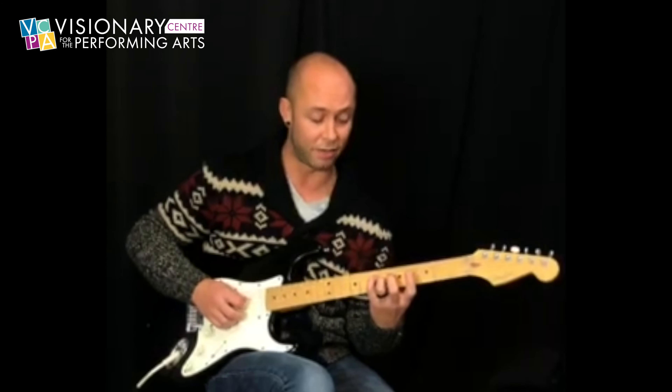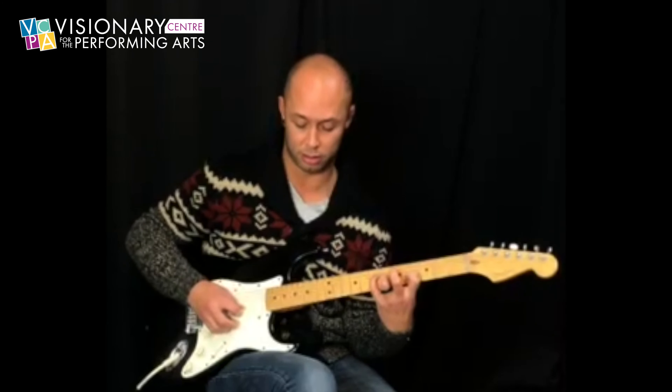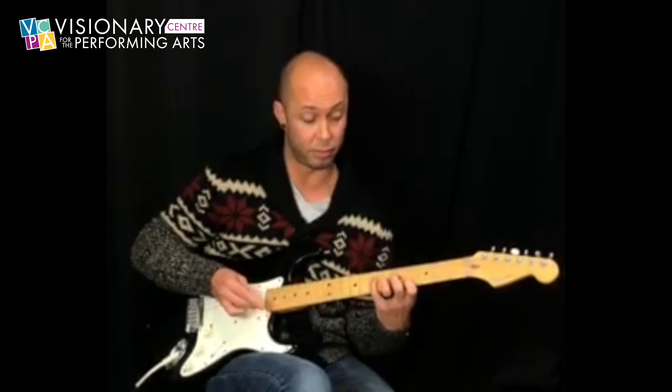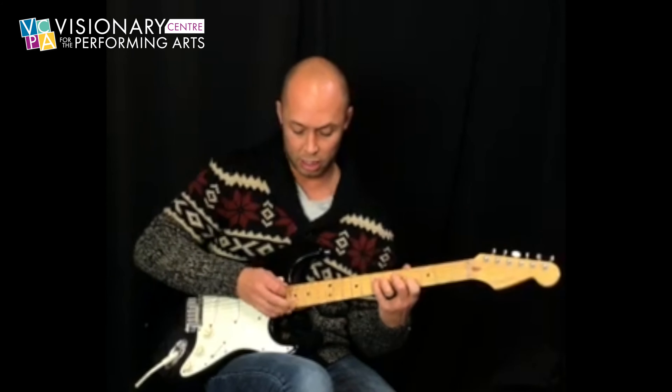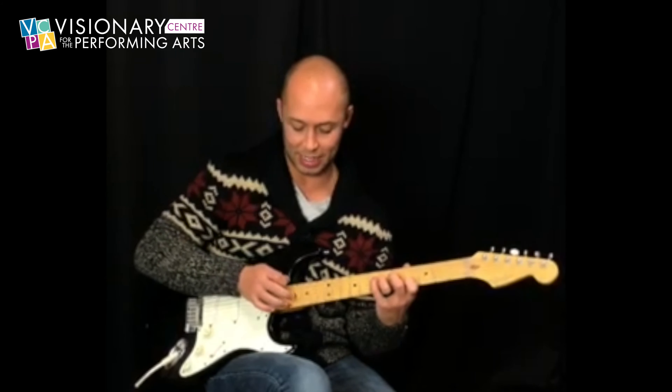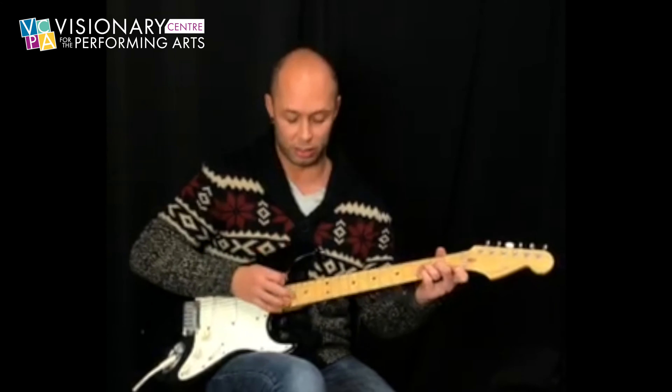So we're going to have frets 7, 6, 4, open. And then we're going to highlight that too, so we're going to have frets 19, 18, 16, 12. So we're going to have this so far, really slow.